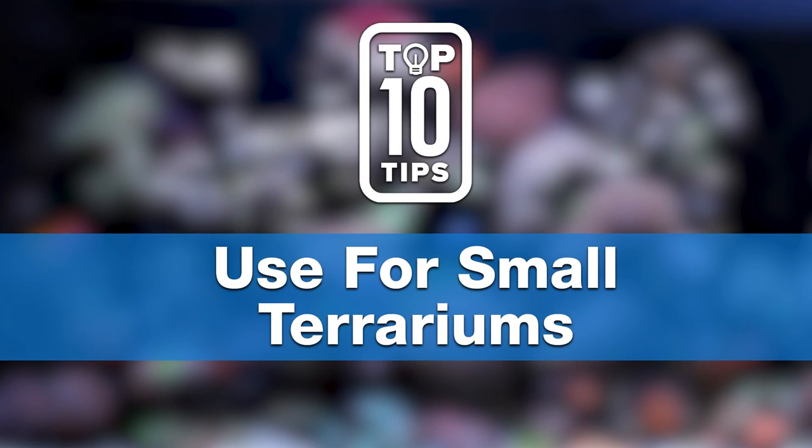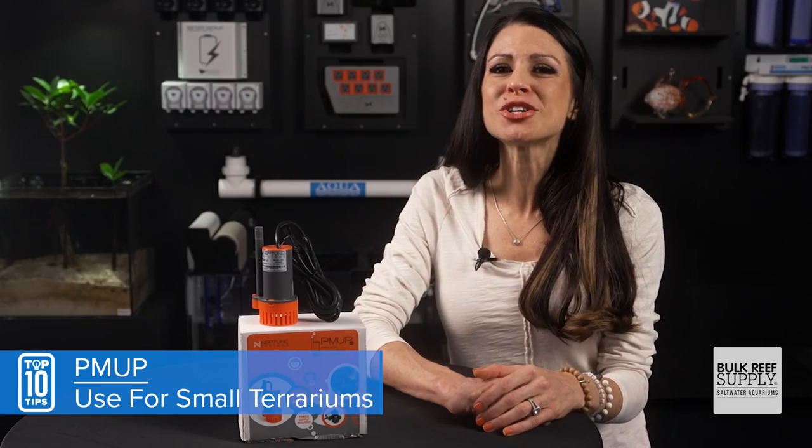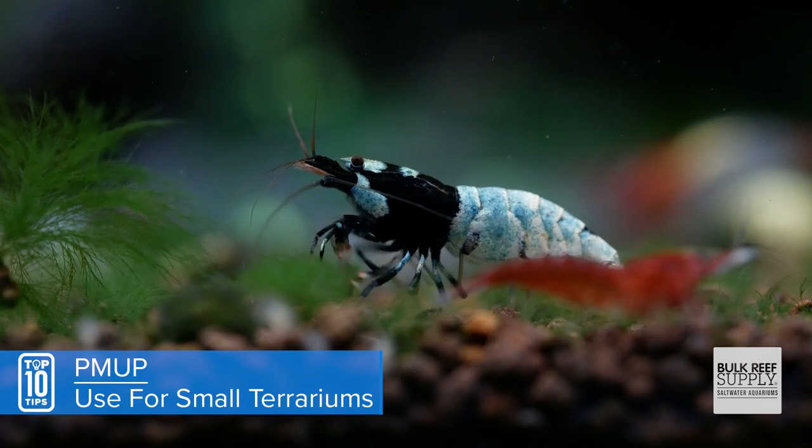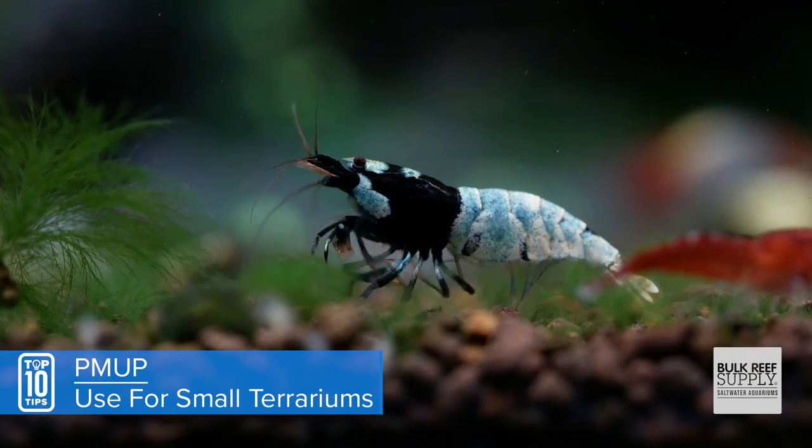Tip number seven: we didn't forget about the freshwater community. Because the PMOP does not need to be completely submerged, it's ideal for small fountains, terrariums, and turtle tanks. It's also a great option as a return pump for trending ornamental shrimp tanks.